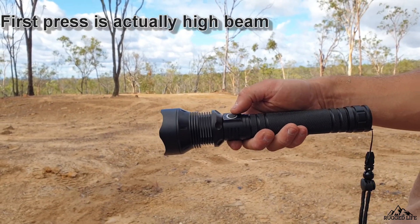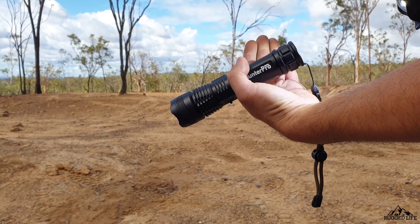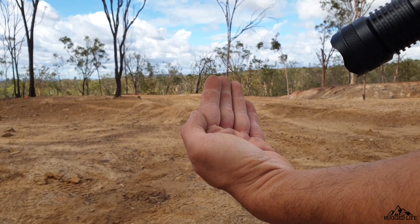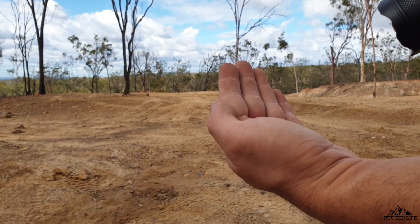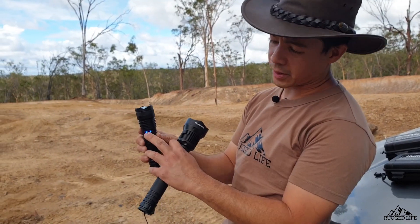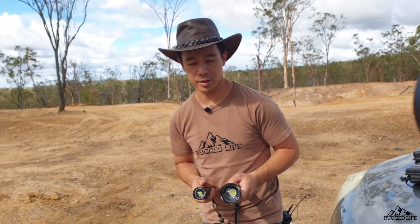For the big torch, one press is your low beam, second press is high beam, third press is strobe, then off. For the small one there are five settings: high beam, low beam, lower beam, then a slow strobe, then off. There are four indicator lights on each torch that show your battery level.